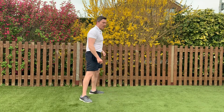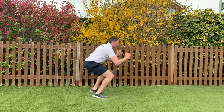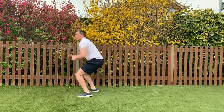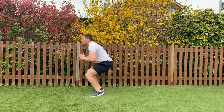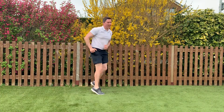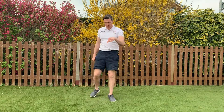We'll get going in five seconds, here we go — 3, 2, 1, here we go, nice big twist. That's halfway. Like I said, if it's getting too much, squats on the spot is fine. Keep going, 10 seconds. 2, 1 — okay, 20 seconds recovery.